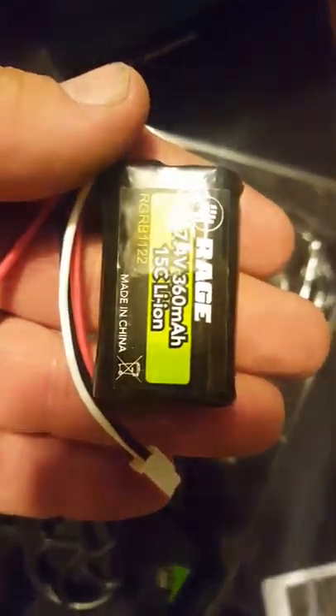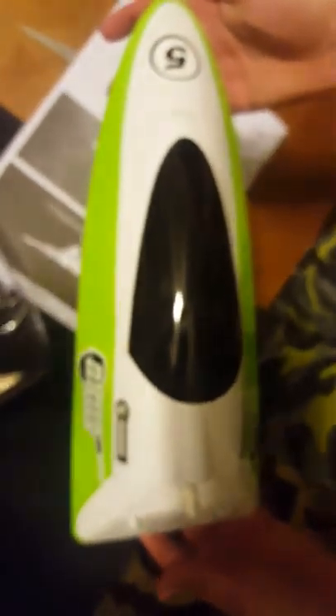There's a nice little 2S 360 milliamp LiPo battery, a stand, and of course we have the boat here, and the manual.